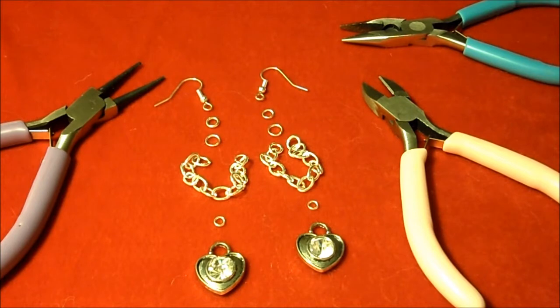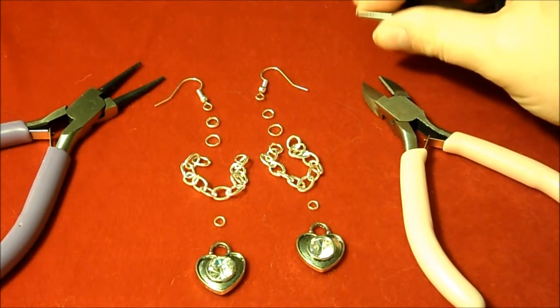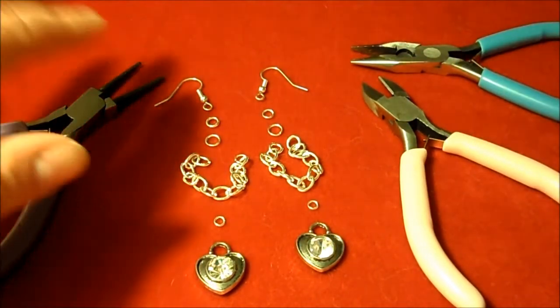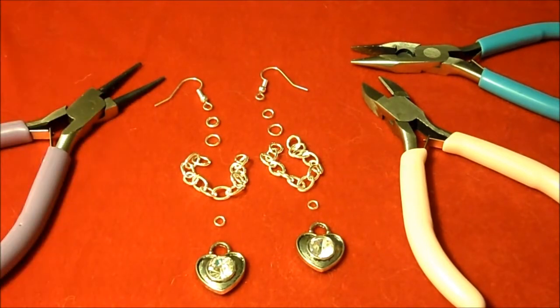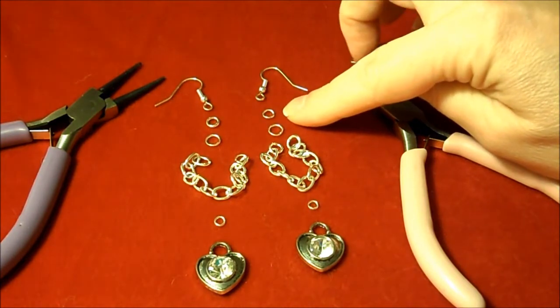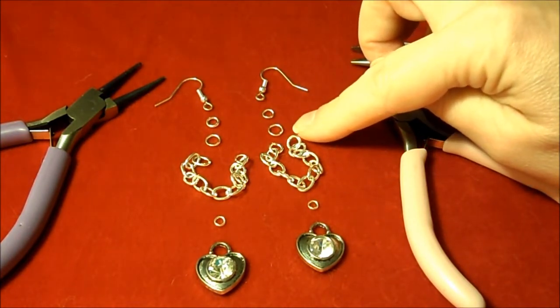The supplies you'll need for the chained heart earrings are your pliers, flat nose pliers, your cutters, your round nose pliers, two earring hooks, two 4mm jump rings, and two 5mm jump rings.